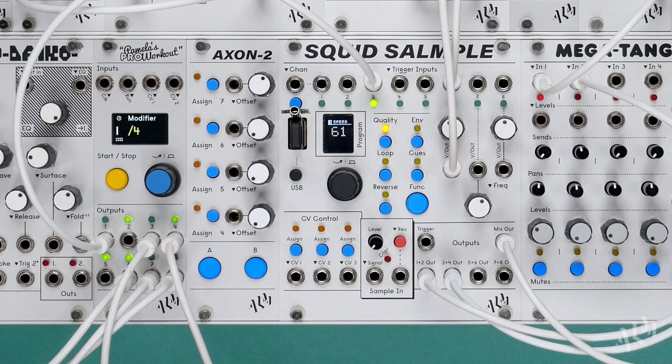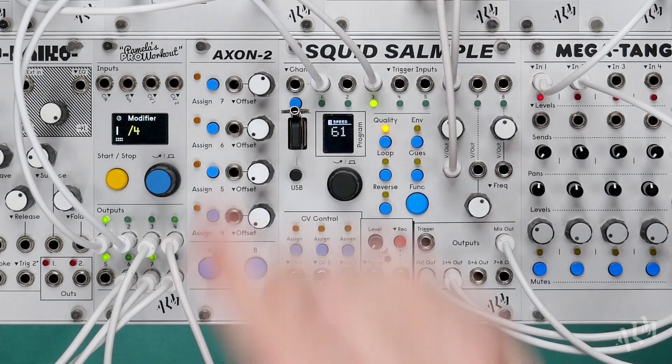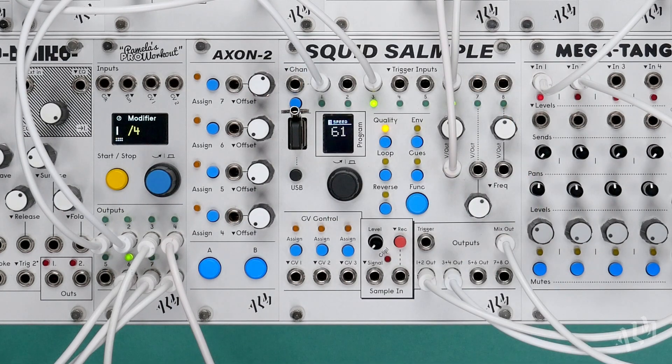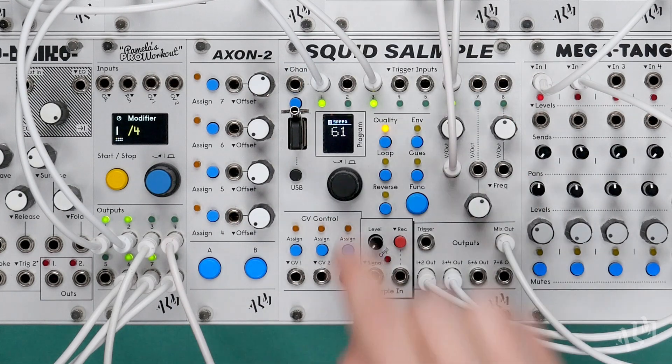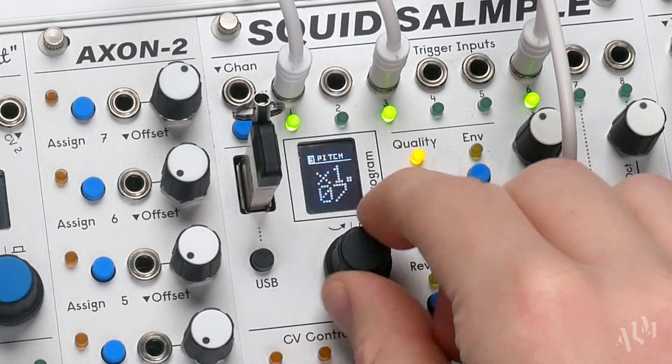Since our loop is now BPM synced to the Pam Pro, we can easily layer in some additional one-shot samples to thicken it up. Let's return to the pitch parameter to shift the brake's pitch without affecting its synchronization to the master BPM.